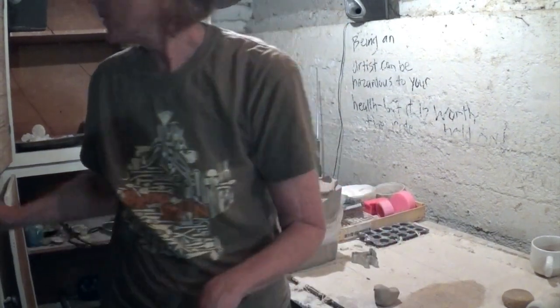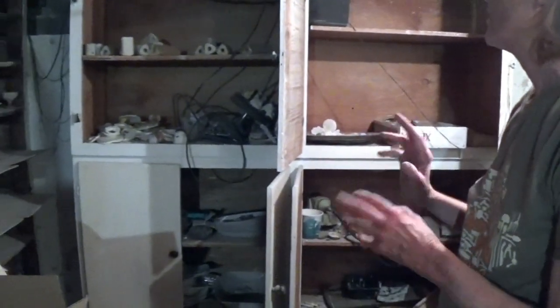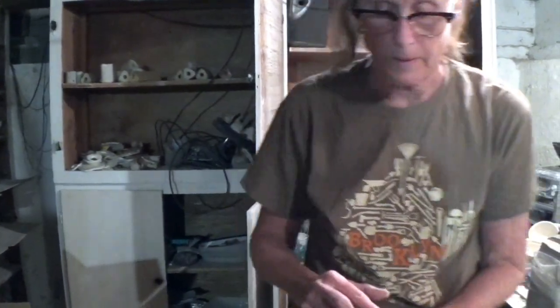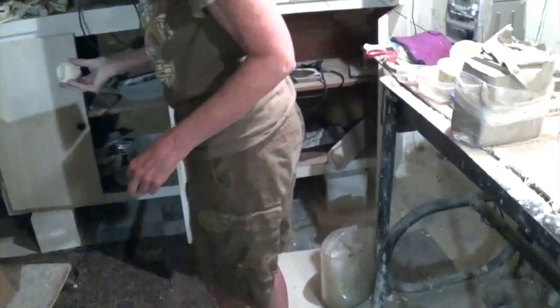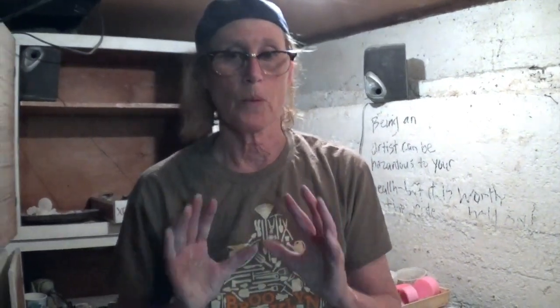Over here is a section we call in the ceramic world 'seconds' — it means there is something intrinsically wrong with the piece. This piece here cracked because it was just too thick when I pinched it out, so a nice crack went through. There are a lot of seconds, but before we leave I'm going to show you what you can do with seconds, because it's really a lot of fun.